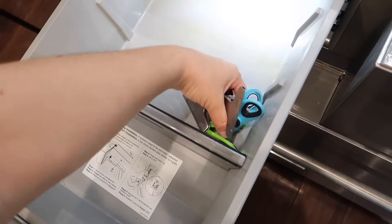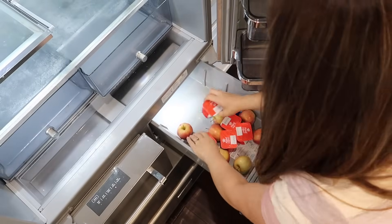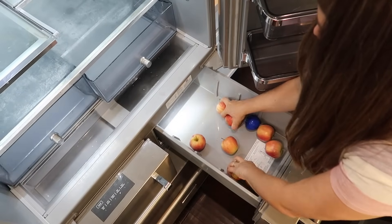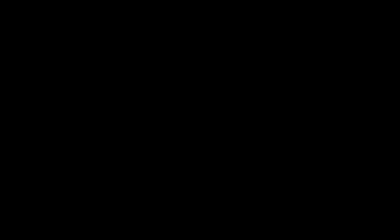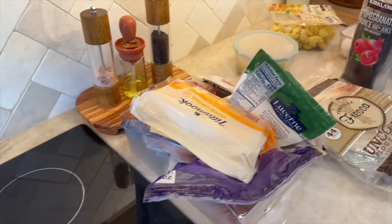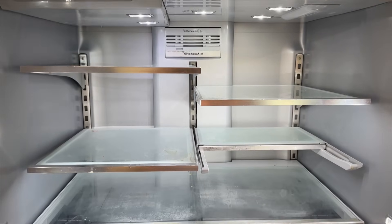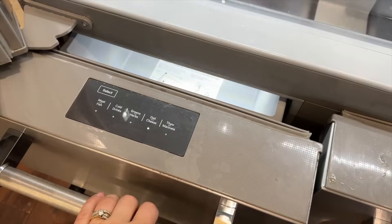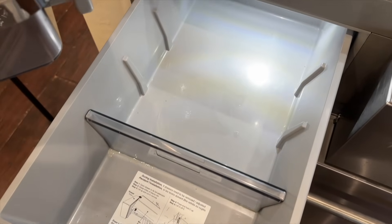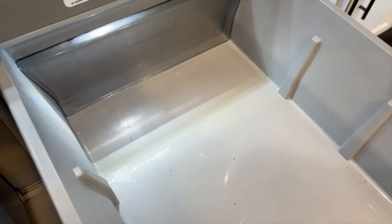We actually got this fridge secondhand from Facebook Marketplace sometime last year. I have loved it so much, however when we got it I just kind of put everything how and where we had it in our previous fridge. So from the start, this fridge has not served us the very best. I know it had a lot of potential, but it's just not been working. I think I just needed to intentionally customize my organization to this new fridge and not just copy and paste from our previous one, because this is a totally different fridge set up a lot differently.